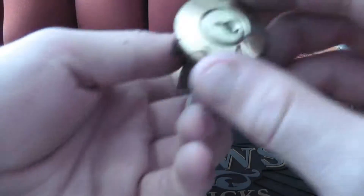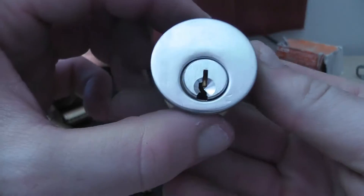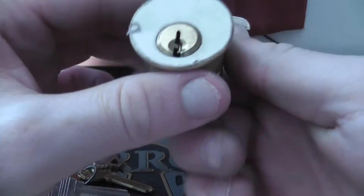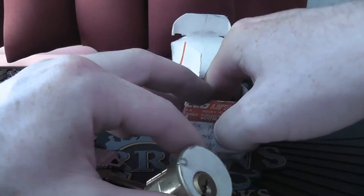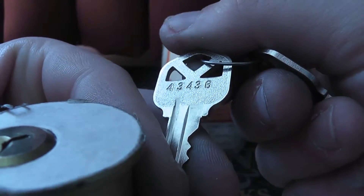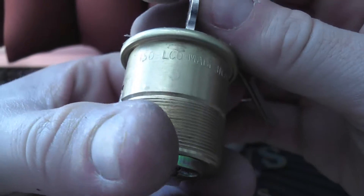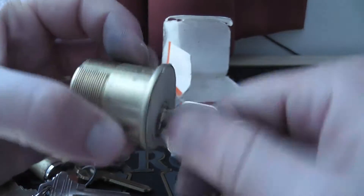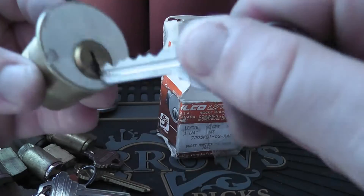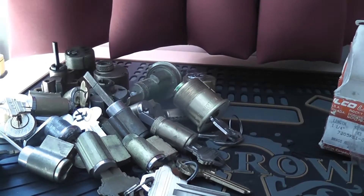There we go, there they are — another strange set of locks, and I do have one in a box. What's this? It has a cover on it — it is a 4-3-4-3-6, so that's obviously probably the pinning. 150 LCO, made in USA. Oh that's nice — that's never been used!